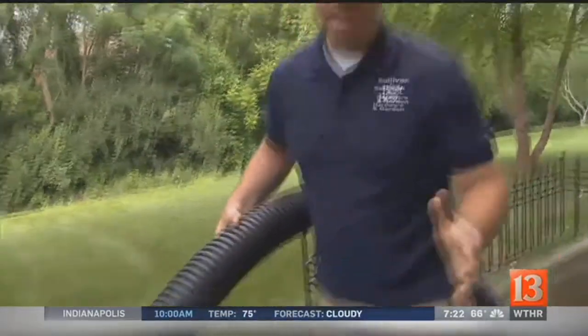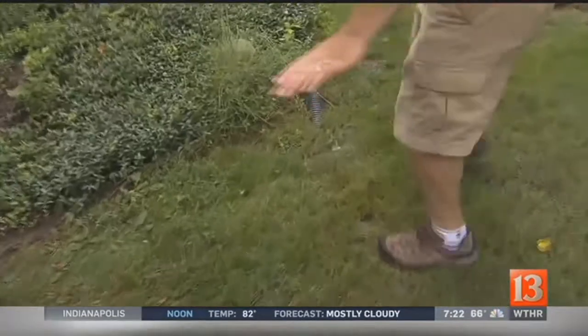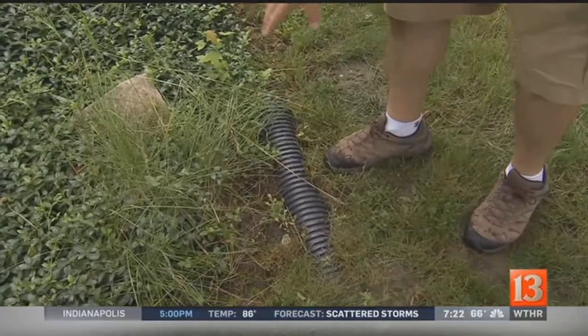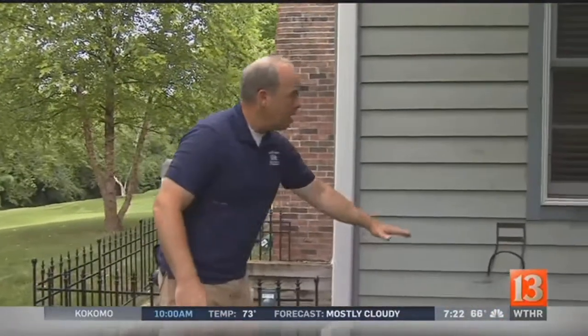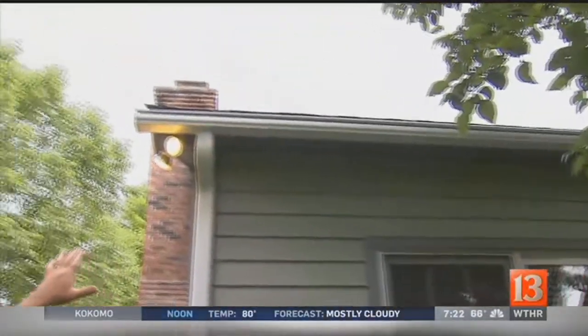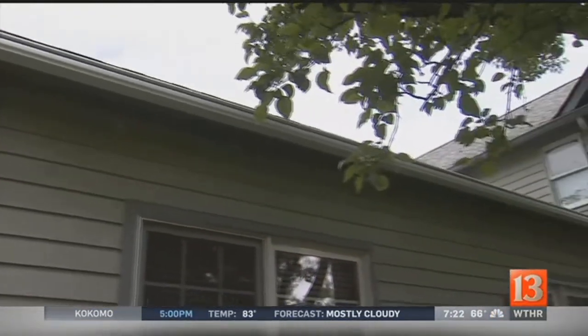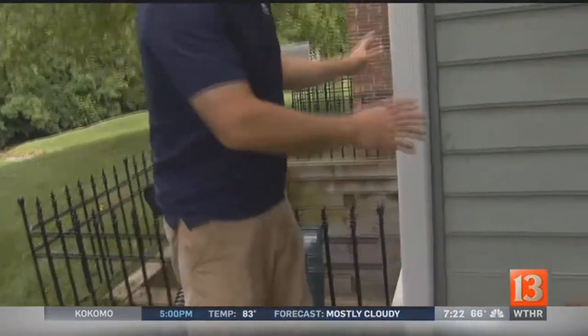The problem with corrugated pipe is that it sits in the ground a long time. Following Ted's pipe, you can see it comes back up and has a bubble in it, so water will sit in there — probably won't cause major trouble, but it is a place where you could get mosquitoes from standing water. Ted did do a great job putting a cover on the downspout, so leaves won't get down in there and go into the drain system.